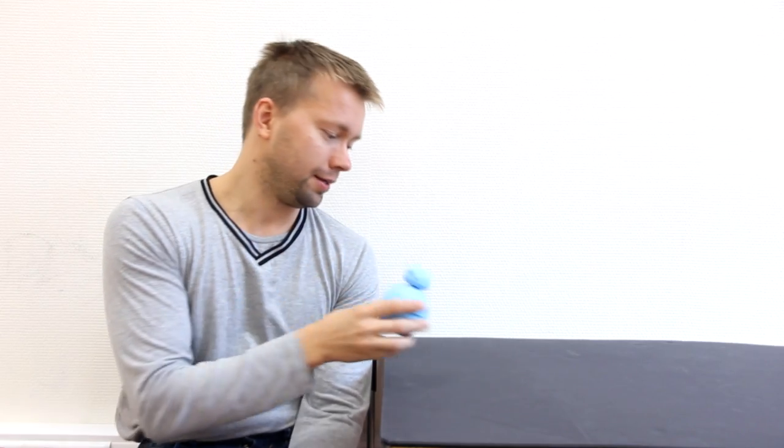Hello everyone, my name is George Formachev and I'm a founder of Endurance. Today I want to tell you a story of how I created my own BB-8 robot from Star Wars. You can see this is a small model, but we are going to make a bigger one based on DIY selfie bot development.